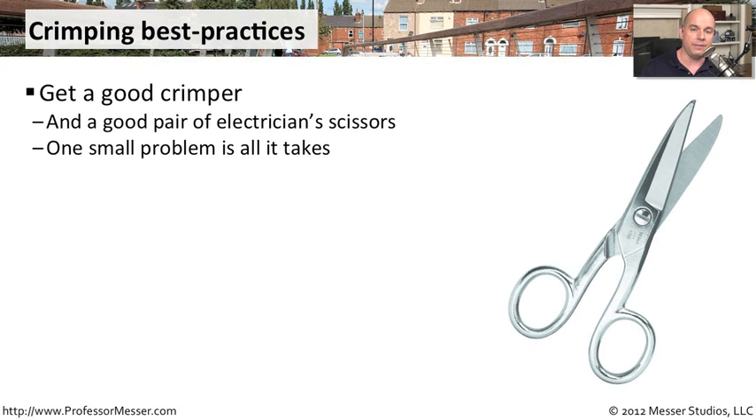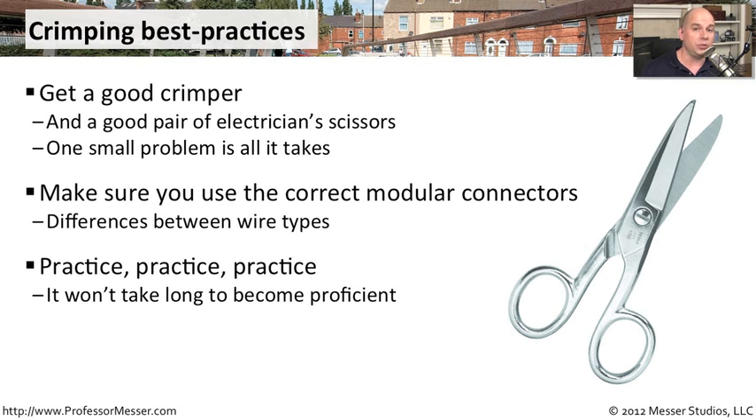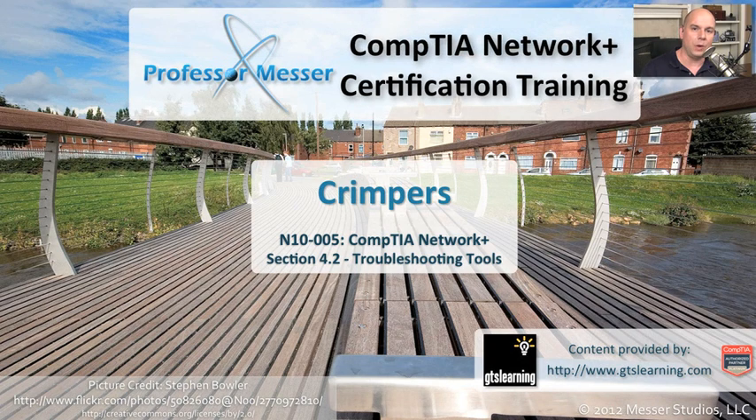Before you begin crimping, make sure you're using the right type of connector for the type of wire you're using. Some wire may need a connector with a different type of connection inside the RJ45. Make sure you're using exactly what the wire manufacturer specifies for your RJ45 or RJ11 connector. And one thing to keep in mind is practice — these wires can be difficult to work with. You have to cut them to exactly the right length, put them into the connector in exactly the right order, and then get the crimp done. It may seem awkward at first, but once you do a few, it becomes second nature, and you'll have a lot more flexibility when it comes time to wire out your infrastructure.